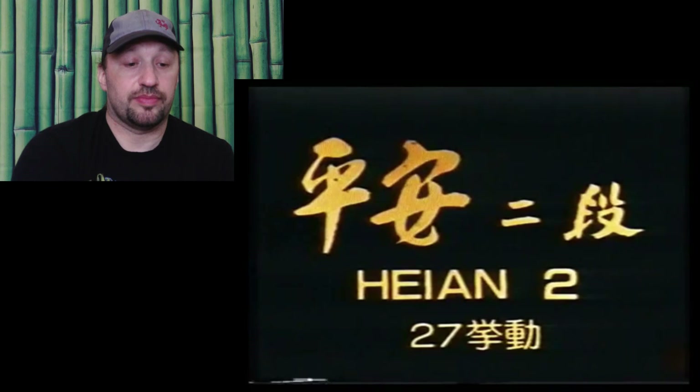I'm going to watch the video here with you and try to give some commentary on some of the important points of the kata. I hope I don't interfere with Nakayama's commentary and speak over him while he includes some of his thoughts on the important details of the kata. So without any further ado, Heian Nidan.